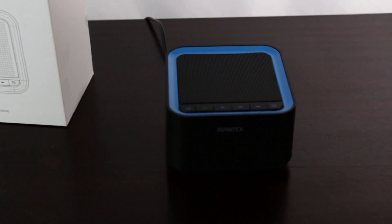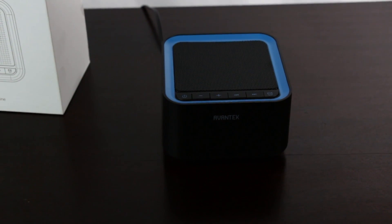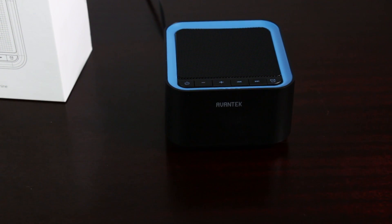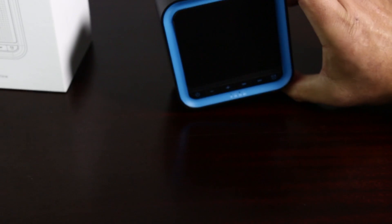Review here on this Avantek white noise speaker. This one is made by Avantek. Can you hear the rain sound?